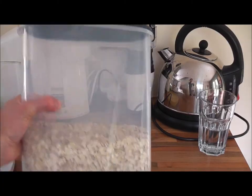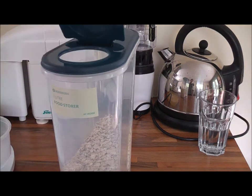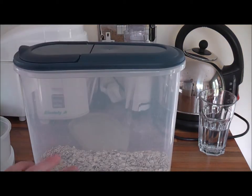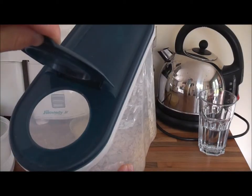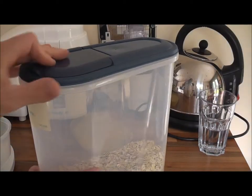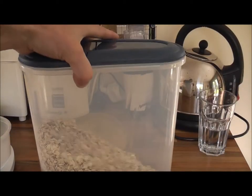Follow me. Tip number one is we have these airtight Tupperware-type boxes, and that just allows us to store the oats in the box and quickly and easily pour it, rather than having it in a bag — it's more fiddly if it's in a bag. So if it's there, we can just pour it out. Tip number one.